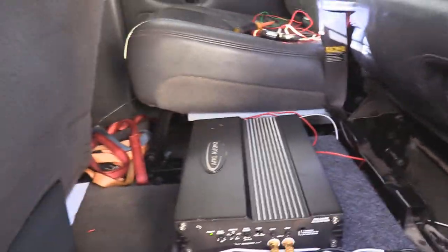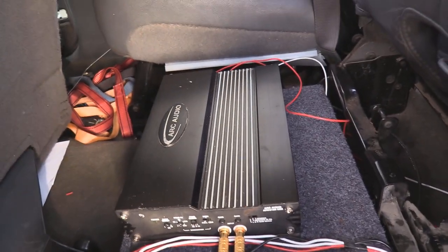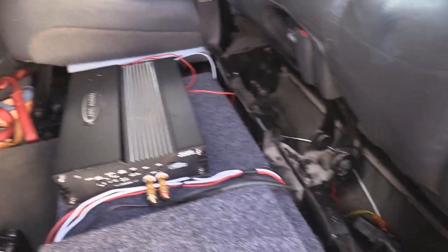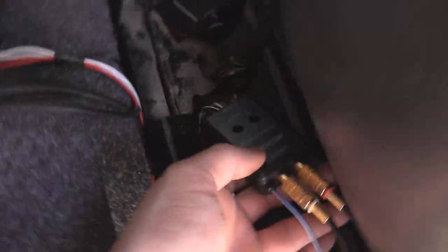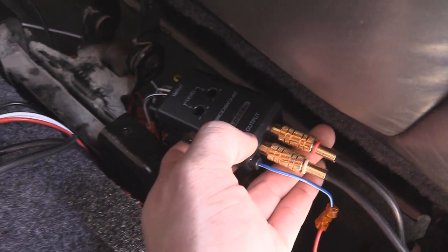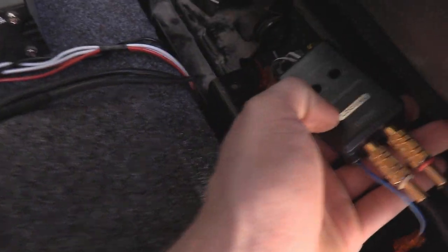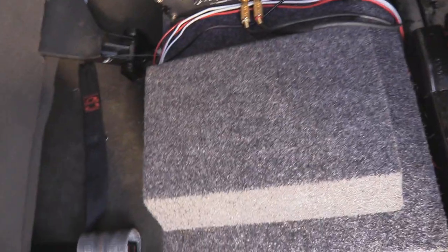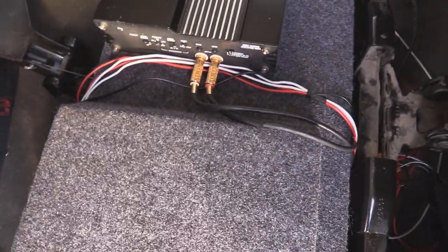I got everything hooked up — I still just have to zip tie some stuff and tidy it up. In my opinion, it's much easier to put this high-low line converter in the back near your amp rather than under the center console. The first time I put it underneath the center console it was just way too cramped, not enough room, hard to work on and hard to get to — huge pain in the ass.